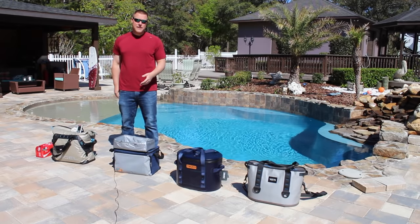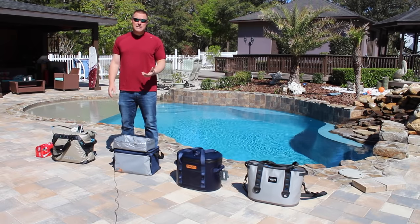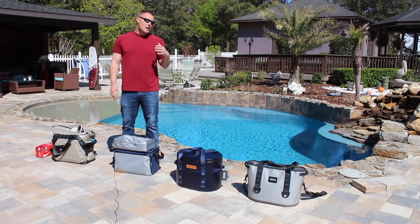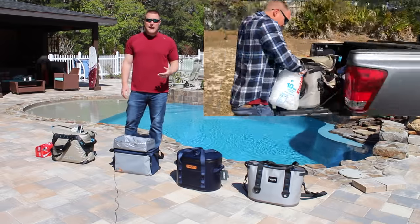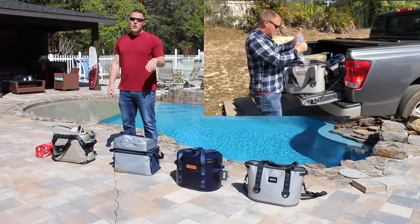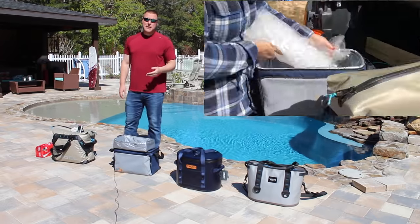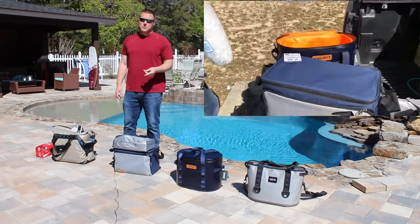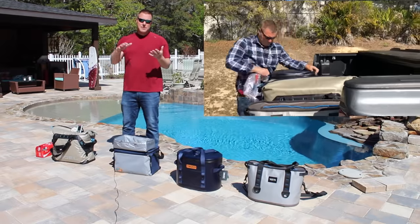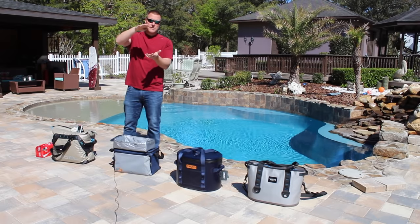Each one of these coolers is a little bit different in size, so in order to make this fair, what we've done is standardize the ice that we've put in the inside of these coolers. We just went to the store and picked up 10-pound bags of ice. Each cooler has 10 pounds of ice on the inside. We're also going to place two beverages and we'll rotate those beverages three times a day. This simulates actual use and allows you at home to see the progression of ice melt.